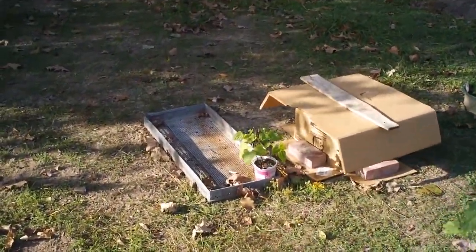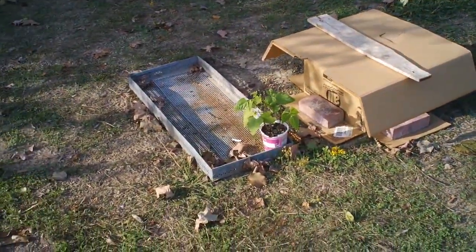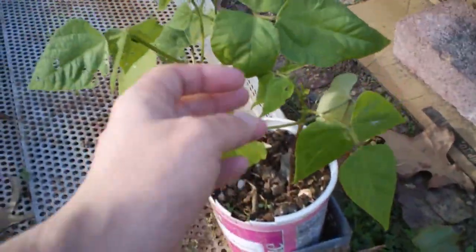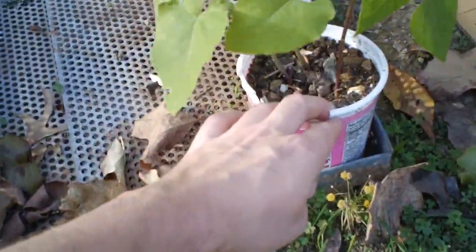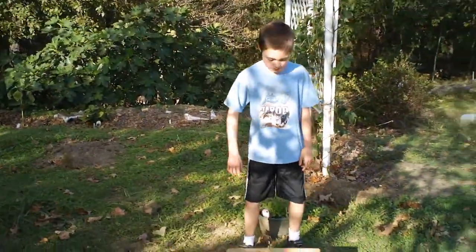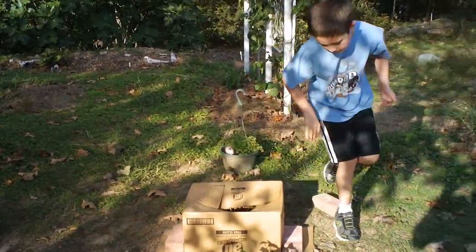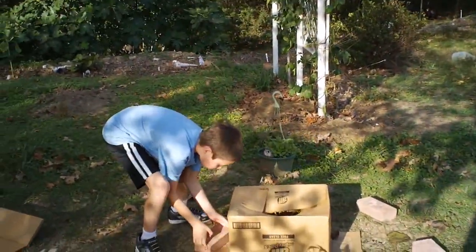Today we're going to compare the green bean plants — the one that was in the box for about 12 days and the one that was not. There are three green bean plants grown in this old cottage cheese container. Let's take off the bricks and remove the box to see what that plant looks like — the one that has not been in the sun.